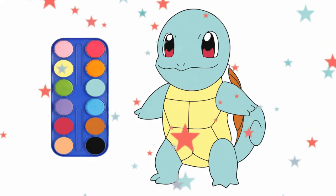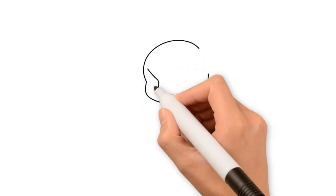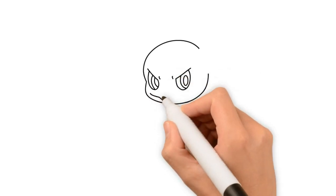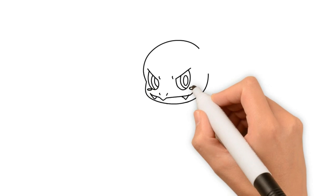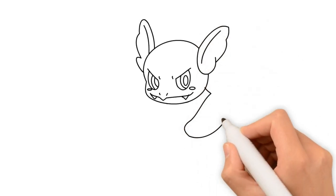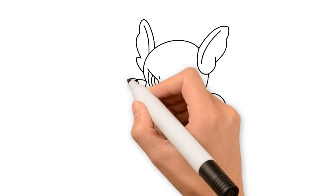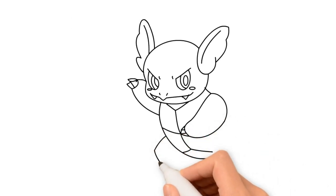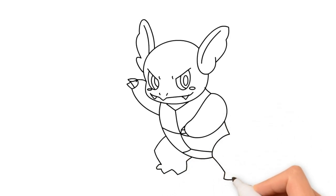Yeah! Yeah! They are so cool! Hmm, what is this? Please subscribe and share the video — this is so cute!